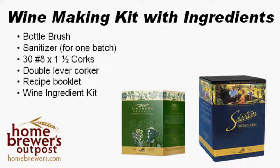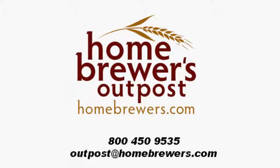If you have any questions about our winemaking starter kits, please feel free to call us at 1-800-450-9535, or email us at outpost.homebrewers.com.